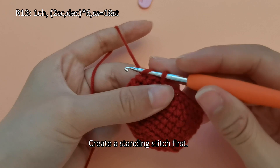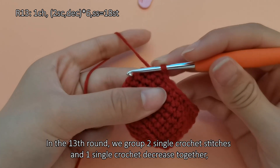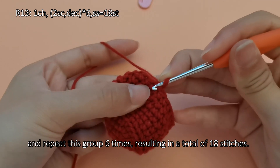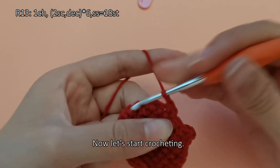Create a standing stitch first. In the thirteenth round, we group 2 single crochet stitches and 1 single crochet decrease together, and repeat this group 6 times, resulting in a total of 18 stitches. Now let's start crocheting.